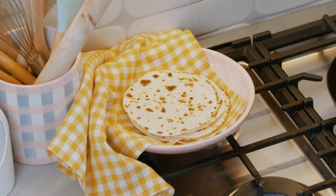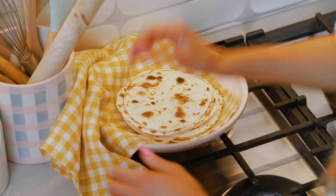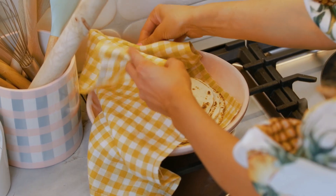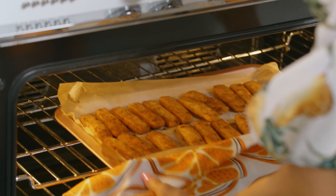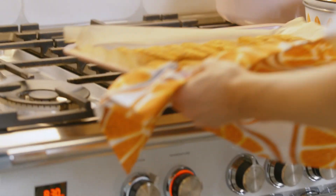Our last tortilla is done. I'm just going to pop them in a tea towel — not only does this keep them nice and warm and steamy, but it makes them really easy to fold. The fish fingers are done, so I'm just going to set them aside.